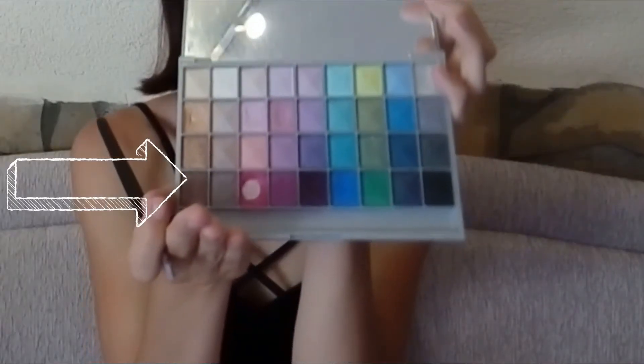The first color that I used on my eyes I'm using as a blush. Now I'm using a brown color to fill in my eyebrows to make them look good.